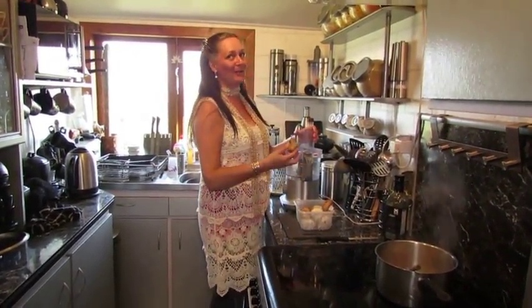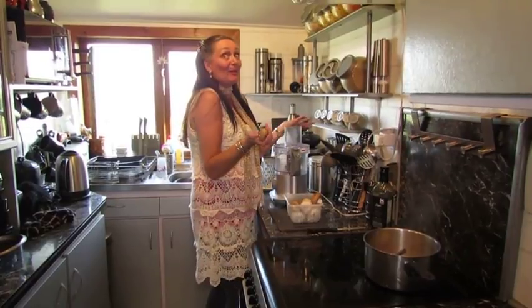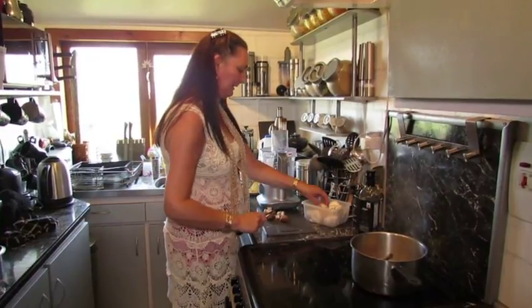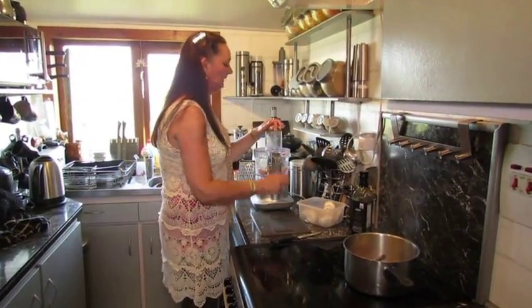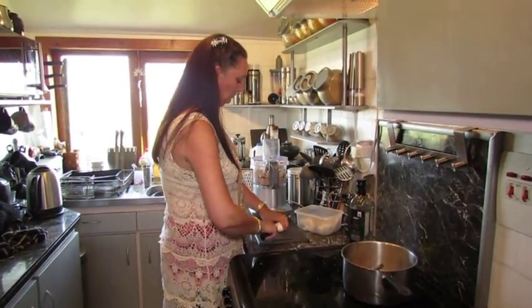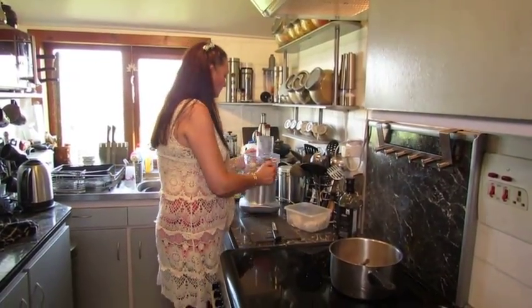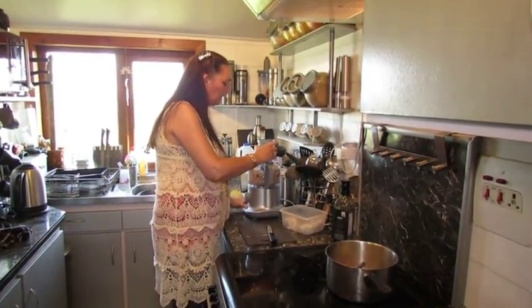We're using about 250 to 300 grams of mushrooms, because it's going to be mushroom soup after all. I'll just pop these in as we go. They're not going to chop up as easily as I would have liked, but that's fine, we'll just get these in and keep going.